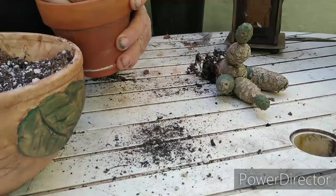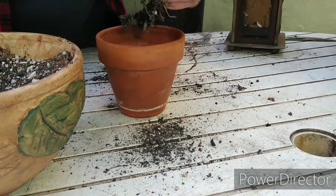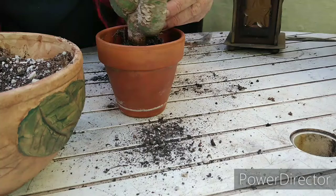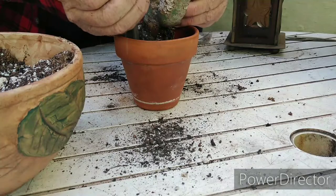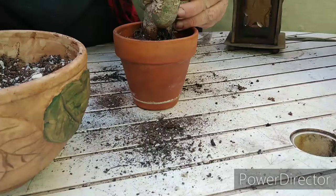There's a little bit of hydroton in this mix as well. Ow — that's got a spine! This is pretty easy stuff, but I wanted to put it in a slightly smaller container than it was in, because it didn't really have a lot of roots.